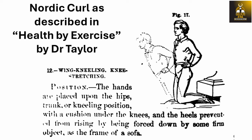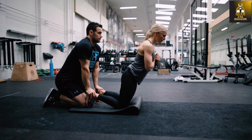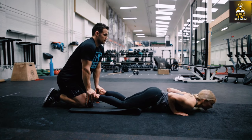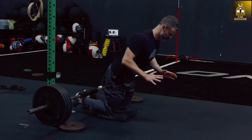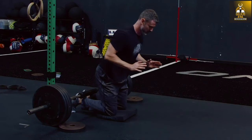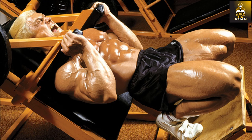First introduced in 1879 by Dr. George Herbert Taylor in his book Health by Exercise, the Nordic Hamstring Exercise — also referred to as Russian Hamstring Curls or Nordic Curls because of its origins in Swedish gymnastics — has evolved into a popular resistance training exercise to selectively improve knee flexor strength and to efficiently prevent knee and hamstring injuries, which is why it is so popular among strength athletes.